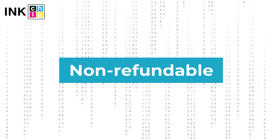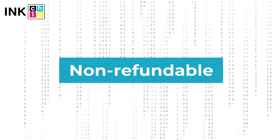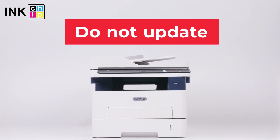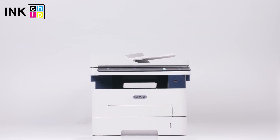Note: InkChipFix Reset Firmware is non-refundable. It is generated for only one printer and cannot be used on other printers. Please note you should not update the printer's firmware — otherwise it will reset to default settings, and you will need to recover the chipless firmware. Wishing you good prints!